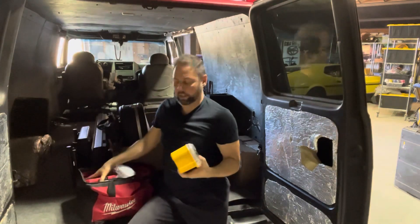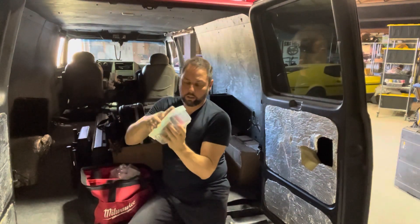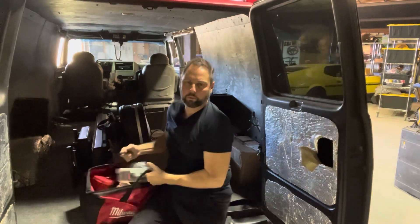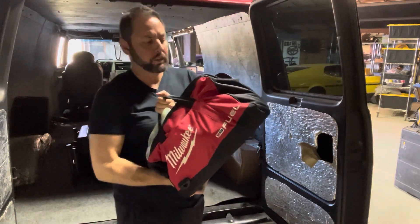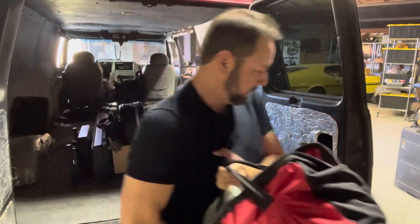This is all the hole saws and bits and drill bits. When you put a lock set in a door you have to — this is the template for that. It's also got the wrenches for changing things. This is also sawzall blades, cut-off wheels, grinding blades — whatever.